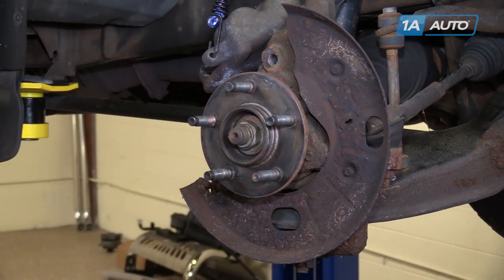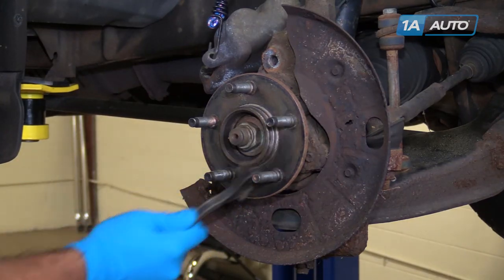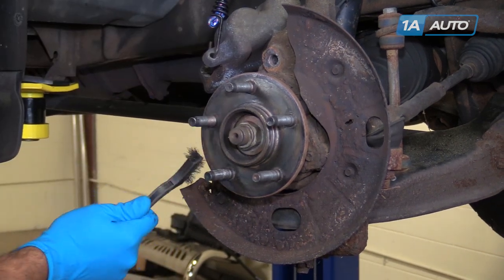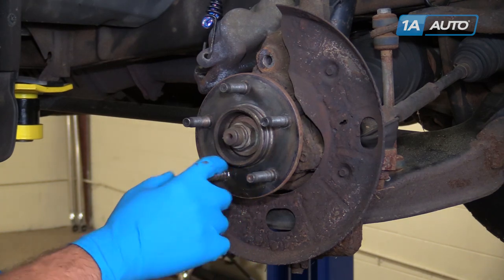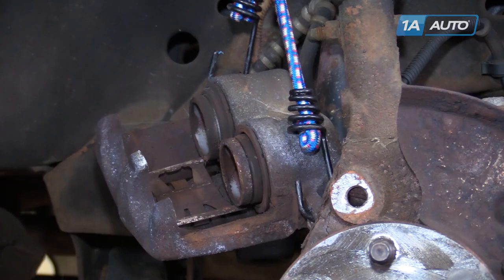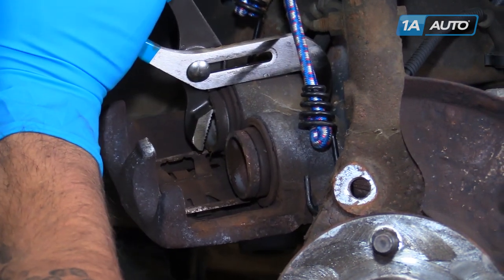Again, this next step produces a bit of dust, so you may want to wear a dust mask as well as some goggles. Use a wire brush and clean the surface of the hub. Apply a thin coat of brake grease to the surface of the hub. Using a pair of groove lock pliers, carefully and slowly compress the pistons back into the caliper.